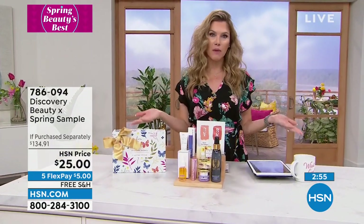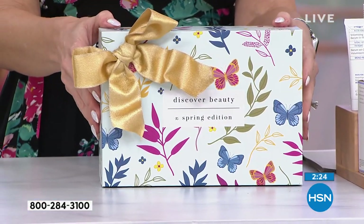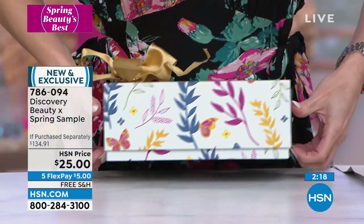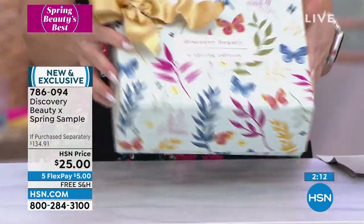There are so few spring edition beauty boxes left they almost didn't let me present it. It values over $134 today. You're getting a full-size Active Argan Drops ($34), a Martino leave-in conditioner, CORES, Strivectin, Too Face Better Than Sex mascara, Beekman's goat milk bar of soap, and their number one best-selling throat and décolletage cream — all in a gorgeous box that says 'Discover Beauty, Spring Edition.'